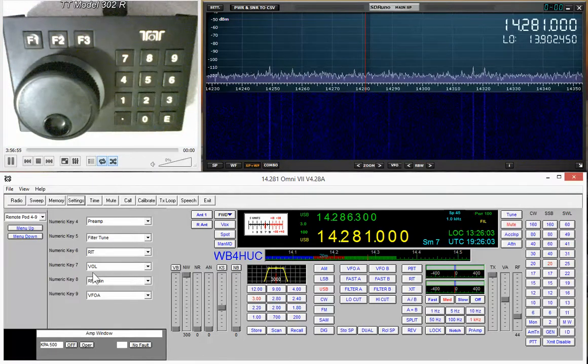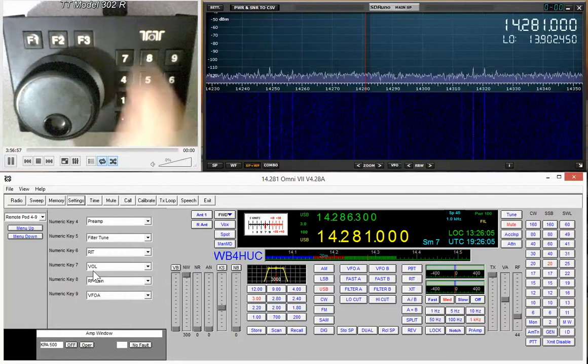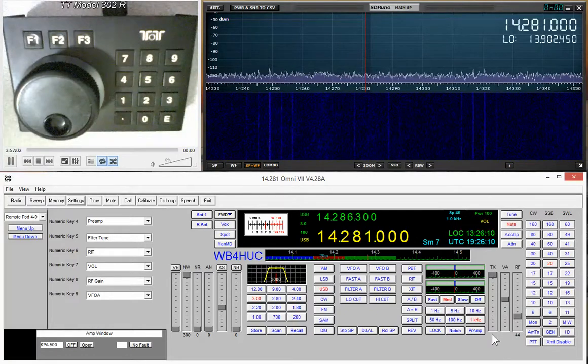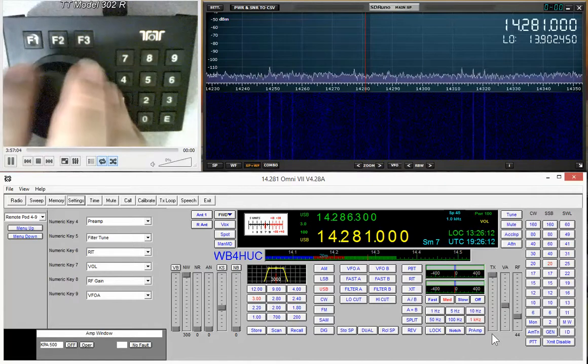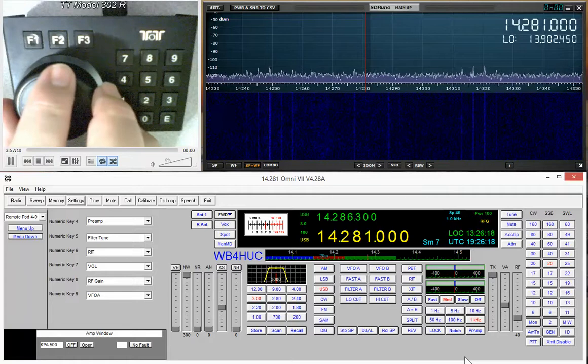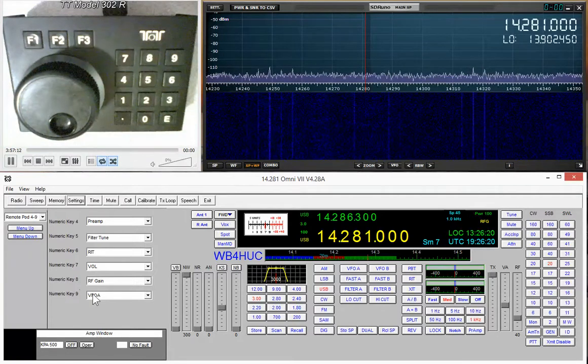Volume and RF gain work similarly — pressing number 7 changes control to volume and you'll see the volume slider go up and down as you turn the knob. Pressing number 8 changes to RF gain and the RF gain slider responds. That's really all it is: you assign a value to a button, and if it's a knob-controlled function, the knob will change the values for that function.